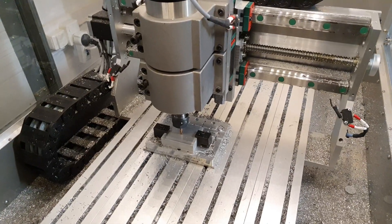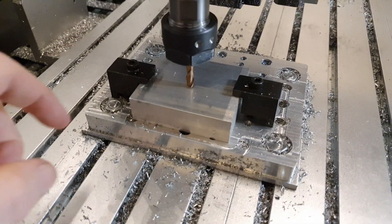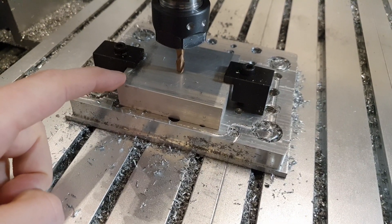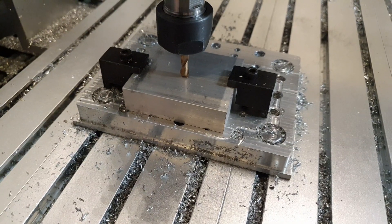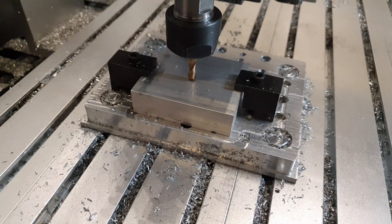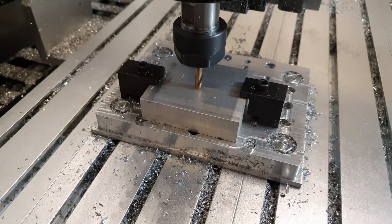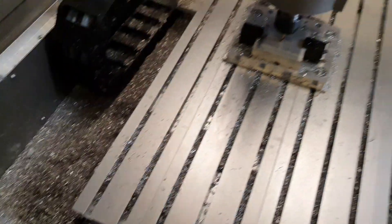Hello YouTube. I thought I would record some test cutting today. I just mounted a piece of 6082 aluminium, it's 20 millimeters thick, and I've got a 6 millimeter end mill — a pretty cheap one from China — mounted. I think it's around 4 or 5 bucks, and as you can see I've been making some chips already.